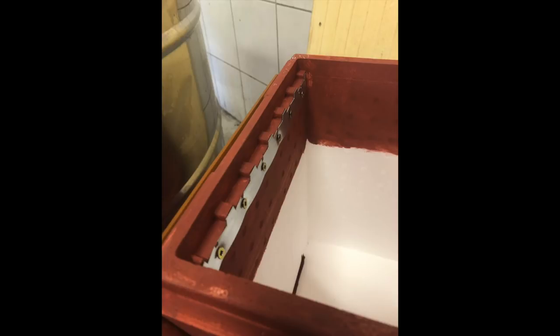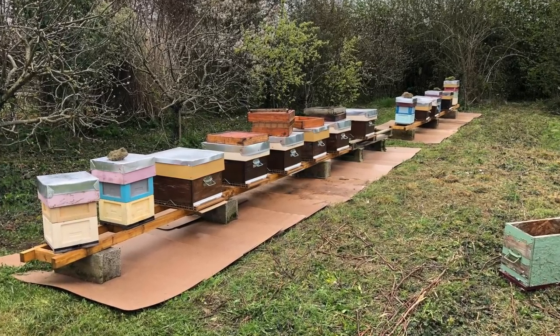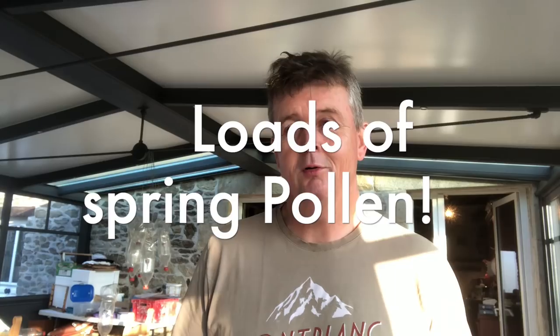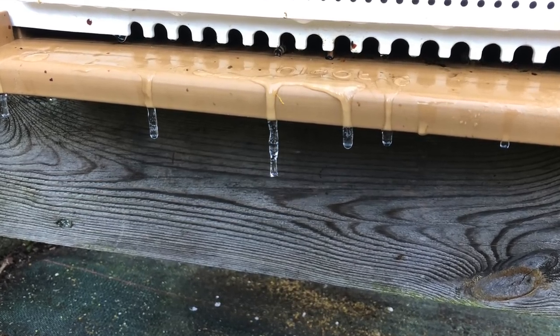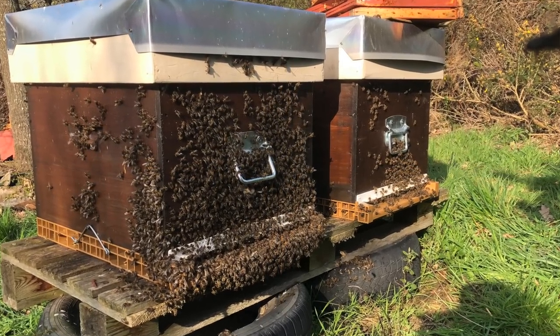We've been getting the apiaries tidied, including the main home apiary. We've replaced the staging — you probably saw me posting pictures of the new staging we made up, they've been treated and are virtually in place. We went to the first hives yesterday and it was a surprise because they're all really, really strong. We've got night frosts and sunny clear days, and the bees are flying like mad in the day, burning a lot of honey to keep warm.